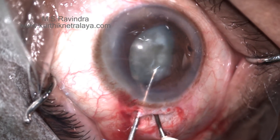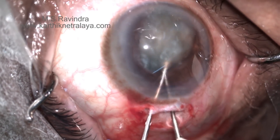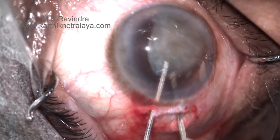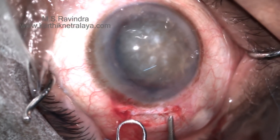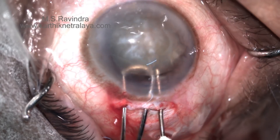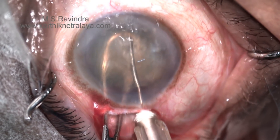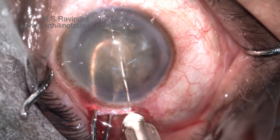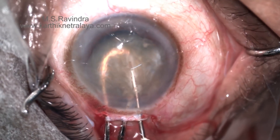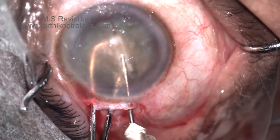The nucleus is cartwheeled into the anterior chamber by manual technique through the small pupil. It is a hard, large nucleus, broken into two pieces with a 26-gauge cannula which is continuously injecting HPMC in front of the nucleus, separating it from the endothelium.